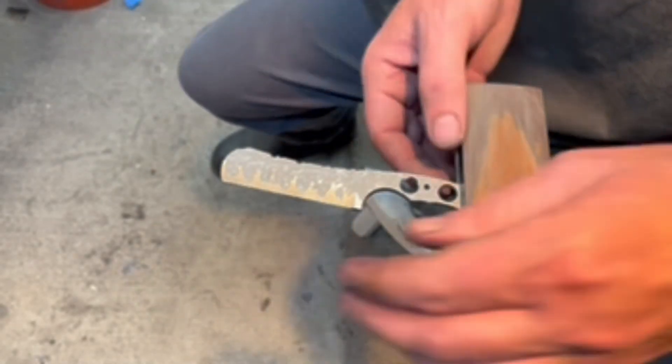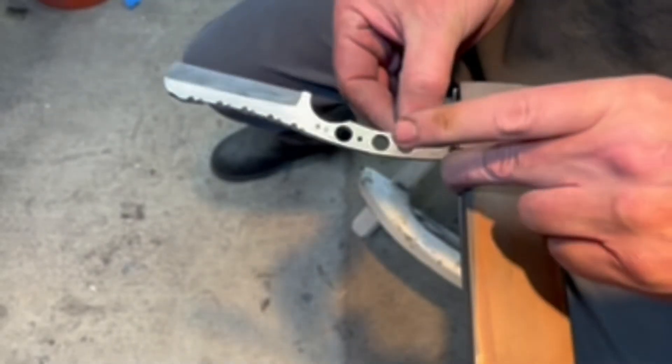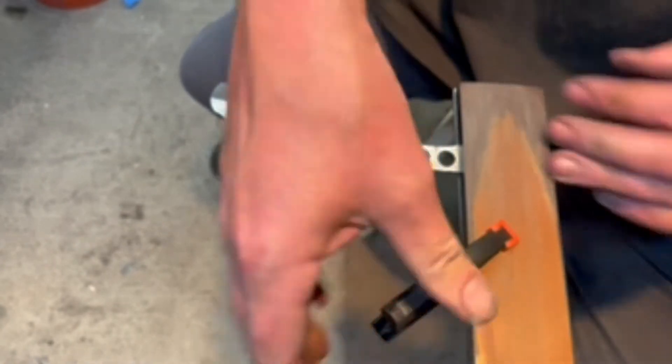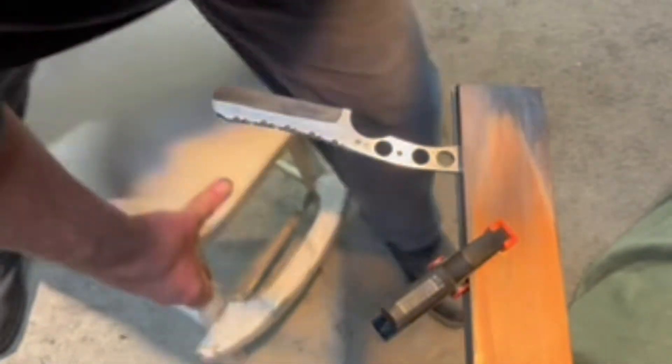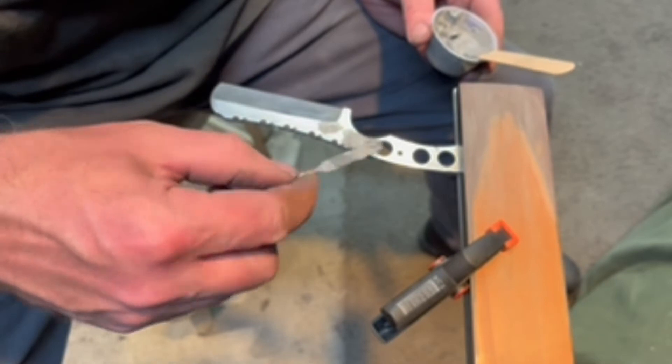That's one side — we flip it over and do the other side. Normally I have it on the other side of this bar so the spine's facing me, but for you guys to see, this is an easier way to do it. Just apply clay down the spine just like the other side.